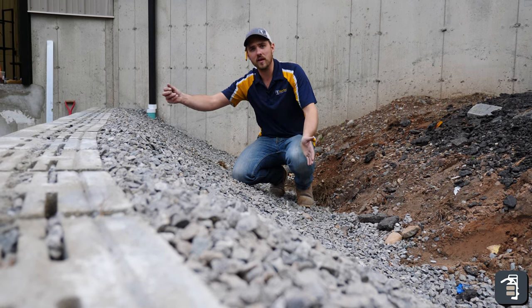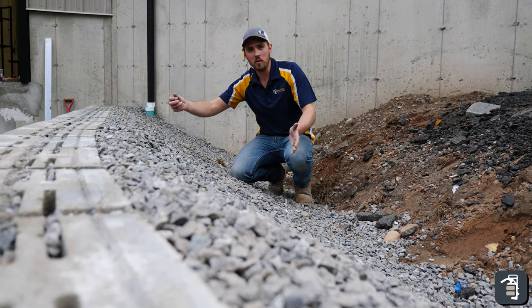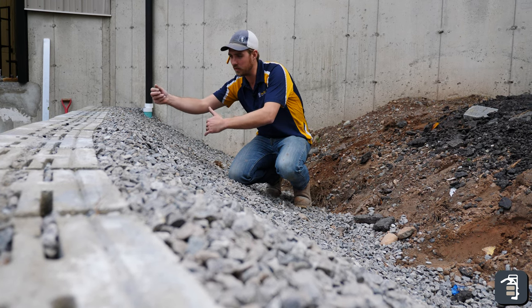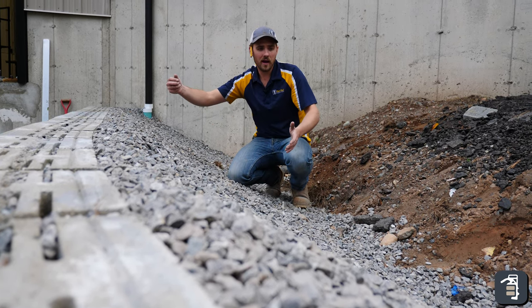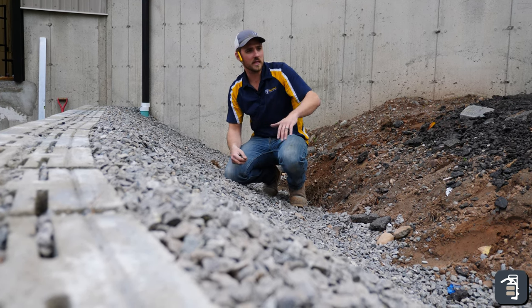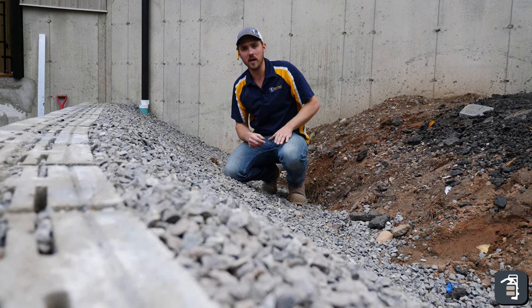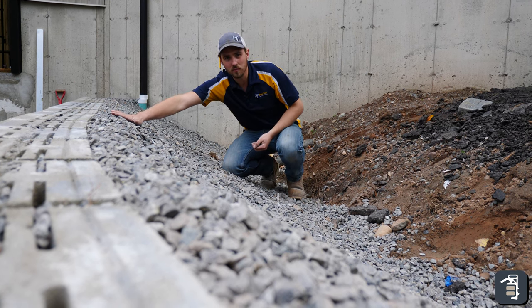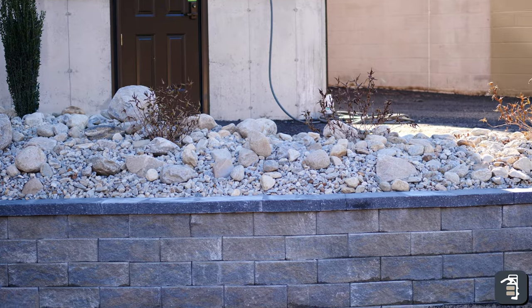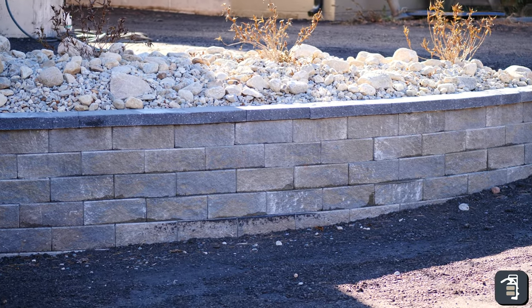Obviously you can see here lots of stone. Rule of thumb: usually ICPI or NCMA will tell you one foot of stone, but I usually try to stick around two to three feet of stone. In an application like this, we're going to have landscaping and planting up top, so I make sure that I taper from the top of this wall down, allowing for plenty of soil to sit in here for our plants so they can be healthy.